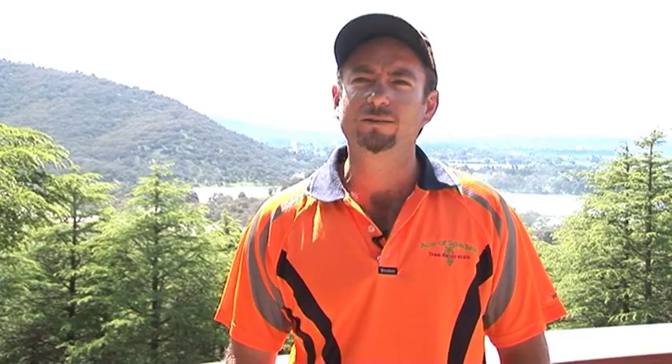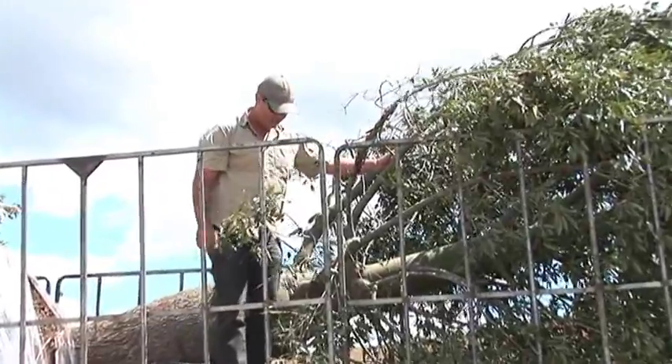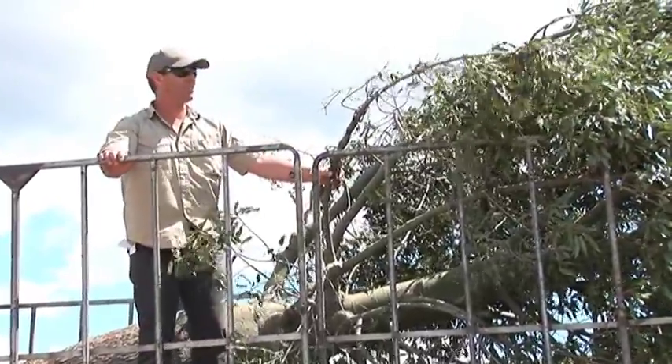We had a big operation yesterday where we loaded the trees from the township of Ackland. We had franna cranes, five or six men, semi-trailers and excavators - it was a big day. Loading them carefully and wrapping them and making sure they arrive in one piece went very, very well. They've travelled really, really well - I couldn't be happier.